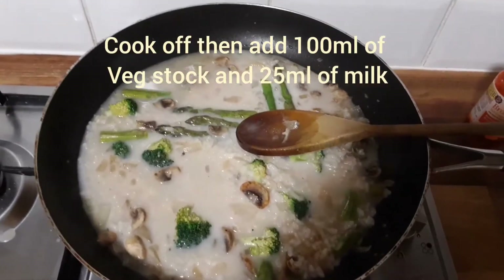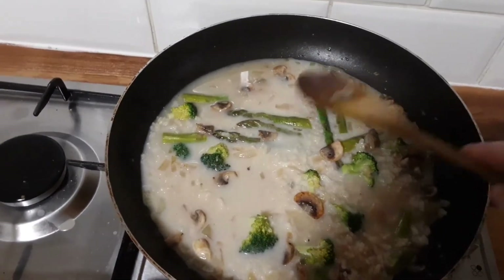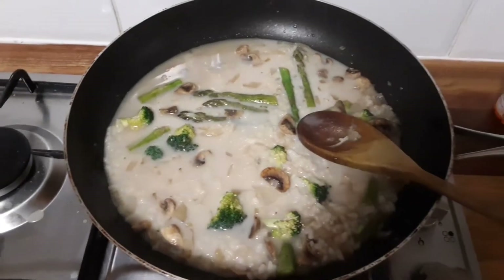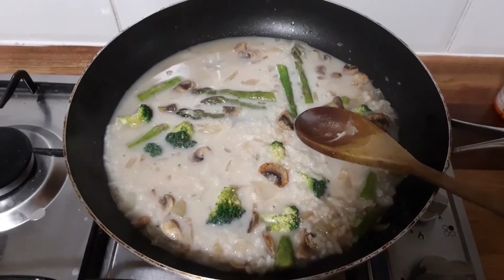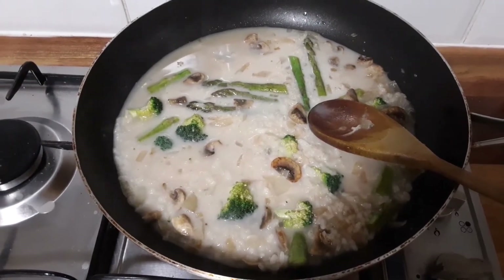Now I'm adding another half a cup of stock and a little splash of just normal milk. I'm just going to let that soak up — let the rice soak up all the stock.